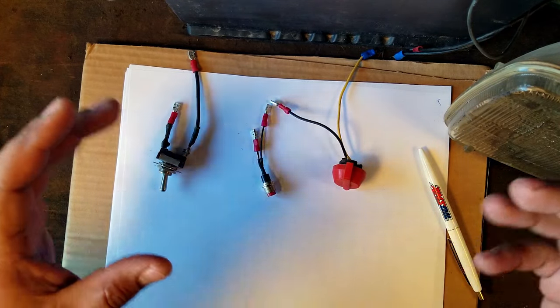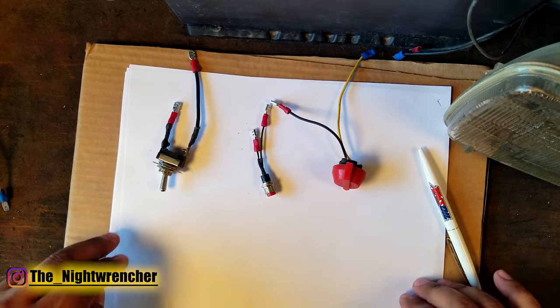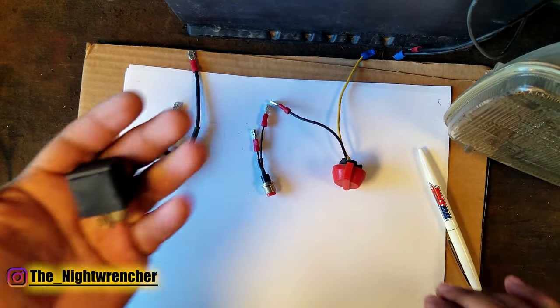In the last video I explained how electricity flows in an automotive circuit, and in this video I'm going to be showing you guys how to wire up switches and relays.